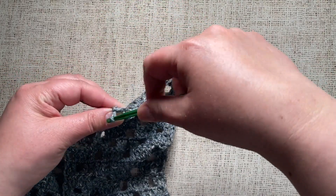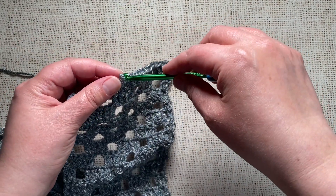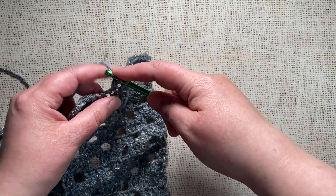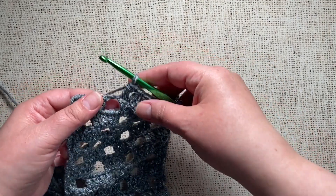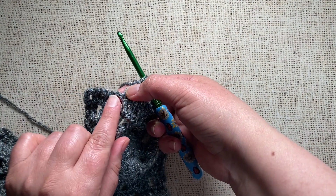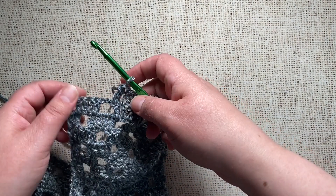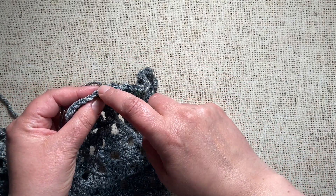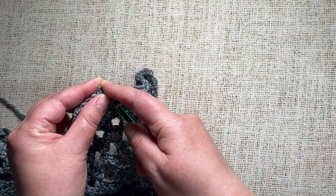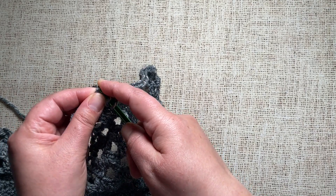Now I'm going to unravel here and show you a fourth way into this same chain space. Like the last two methods, this is also appropriate when the number of stitches you're working into the chain space is the same as the number of chains. If you look underneath, you'll see a little back bump on the bottom of the chains. For this approach, we're going to insert our hook so it goes underneath both loops — the front and the back loop. This is a little trickier, but it has a nice look.